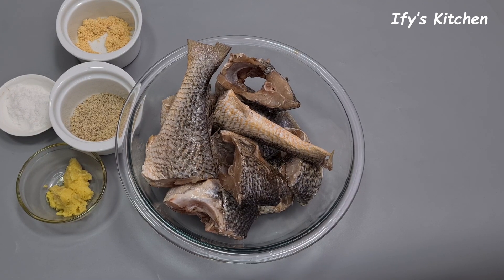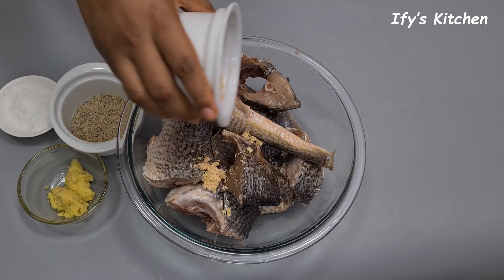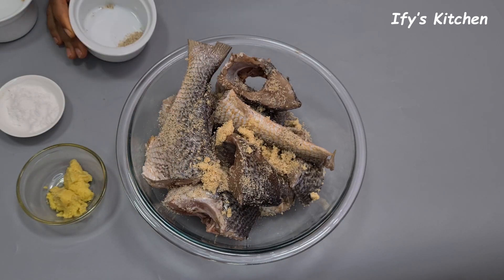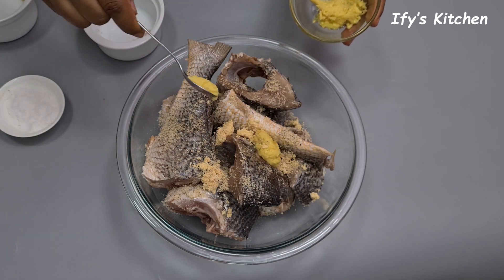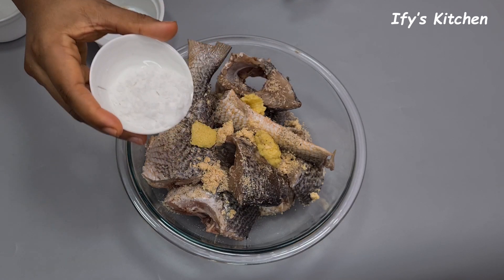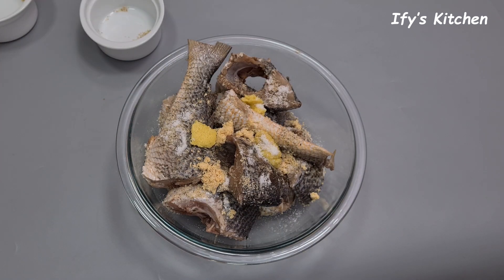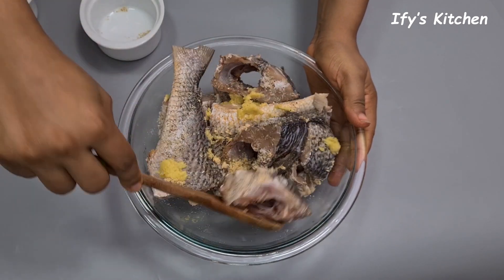Before we start with the stew, the first thing to do is season your fish. I'm using crocker fish but feel free to use any fish of your choice. I've added my onion powder, fish seasoning, ginger garlic paste — which is basically ginger and garlic blended together to form a paste — and some salt. These are the spices I'm using; feel free to use whatever spices you have available.